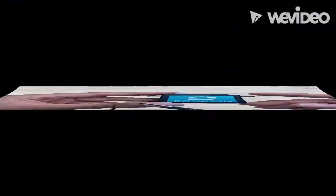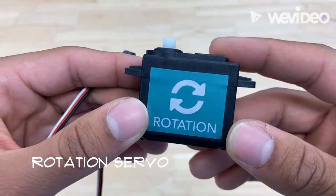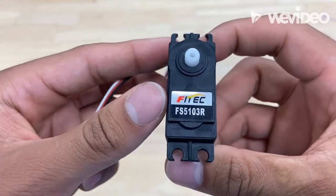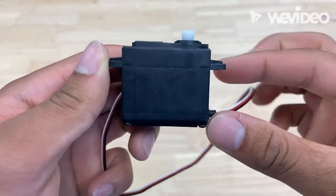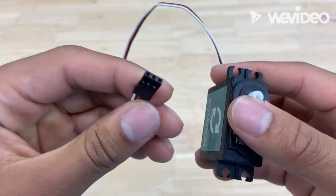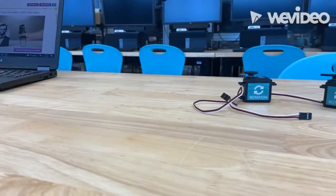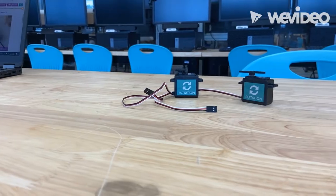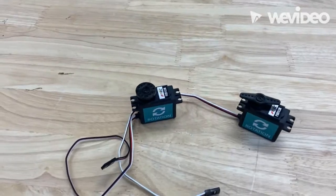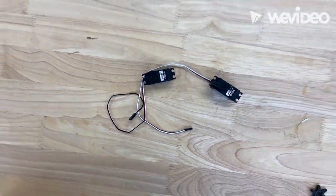Its close cousin is called a rotation servo. You can program this to rotate continuously like a wheel in any direction you like — clockwise or counterclockwise — at any speed you have programmed. You plug that into the controller and we have two of them, just like the position servos. I have attached the servo wheels to portray the rotation that you would eventually program.